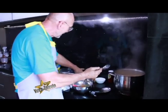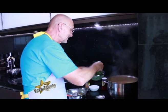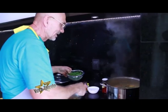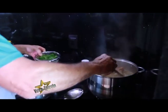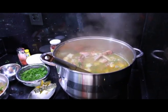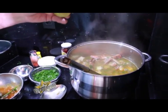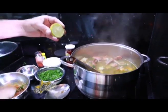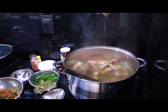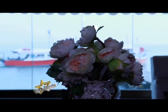Com o fogo desligado, podemos dar uma pitada de cheirinho verde de salsinha na sopa. Pronto, ela está pronta para servir. Um detalhe importante que não havia citado: para acentuar os temperos, principalmente a alfavaca e a salsinha verde, a gente dá uma pitadinha de limão — não muito. A sopa está pronta para ser servida.